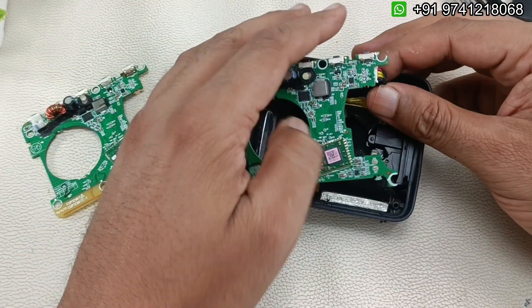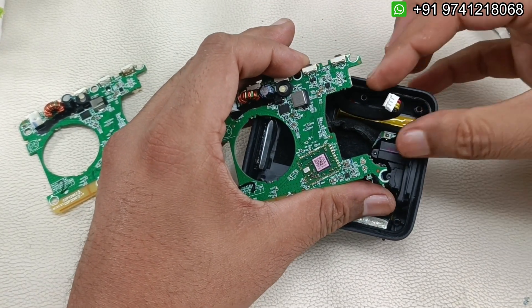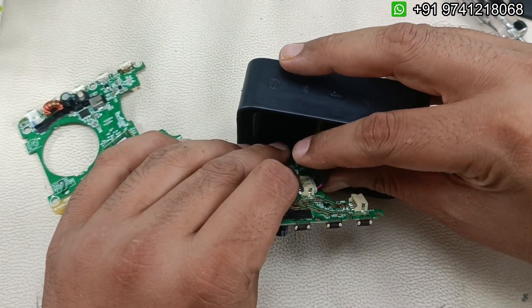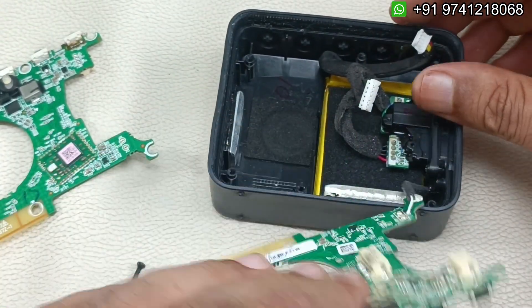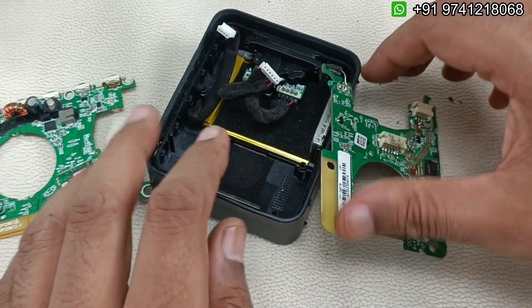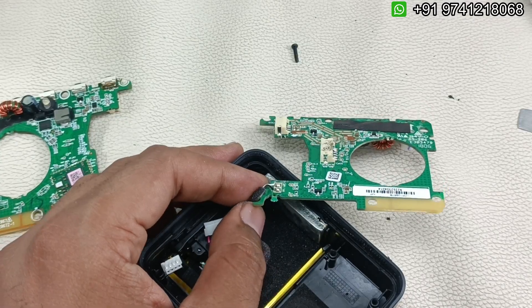After lifting, we have to remove the battery connection. There is one more connection here — this is the charging input and auxiliary connection to the motherboard. The motherboard has now come out. There are two wires to be soldered here for the mic, so I'm going to simply desolder those.